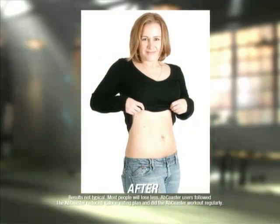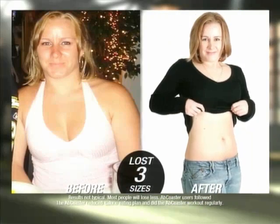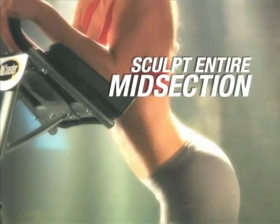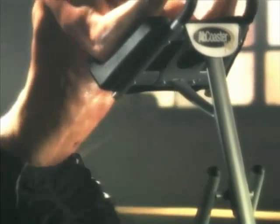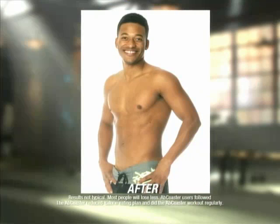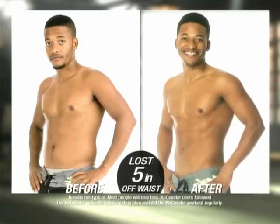Before the Ab Coaster program I was wearing a size 11 pants and I've gone all the way down to a size 7. It works out every single part of your midsection. I've done crunches, I've done countless ab workouts and I have never had abs — ever. And I've always been athletic, but the way this Ab Coaster isolates the obliques, front and lower abs, everything — it's mind-boggling how I went from no abs to ripped abs. It was amazing. This Ab Coaster thing is real.